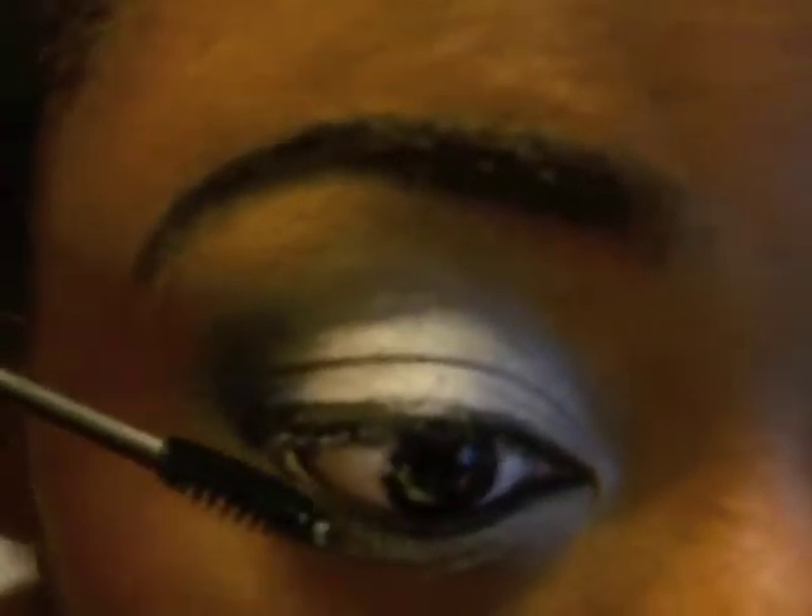Now apply your mascara. I am also applying mascara to my lower lashes. As you can see, I have false lashes on, but this is optional.